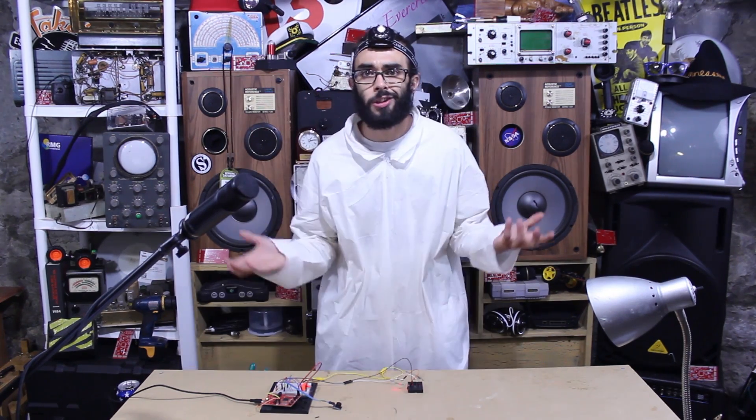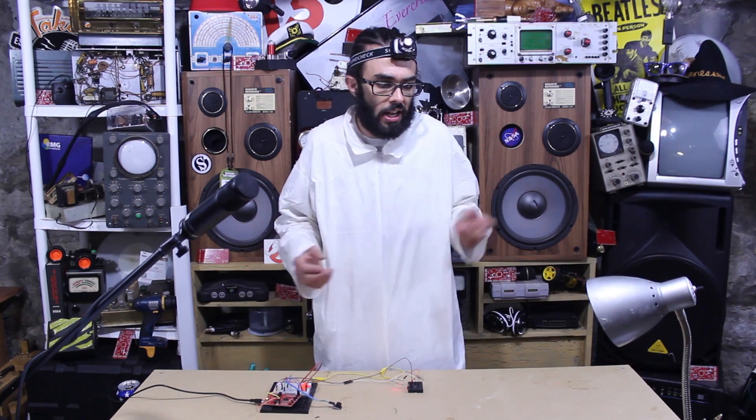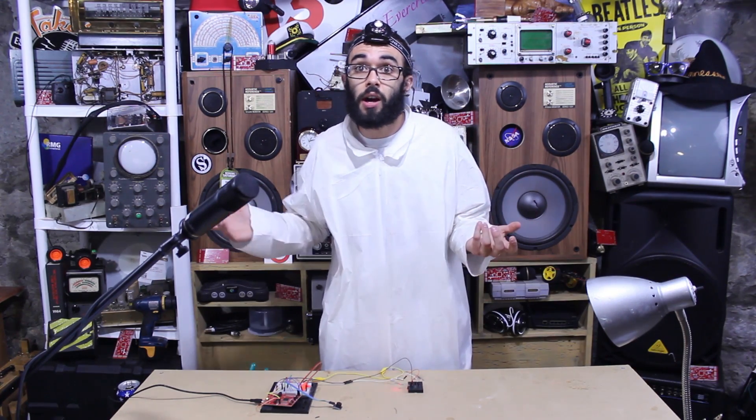Now I'm gonna replace our buzzer with a relay switch. Don't you hate when you walk through your door and your lights don't turn on automatically?